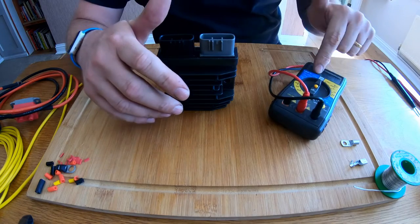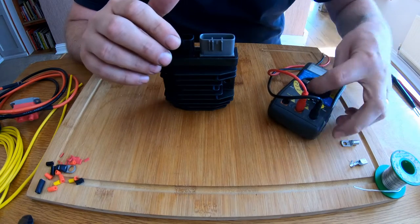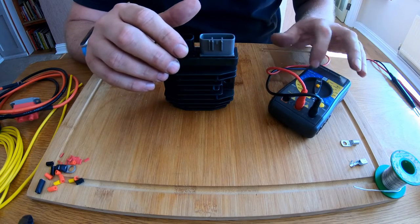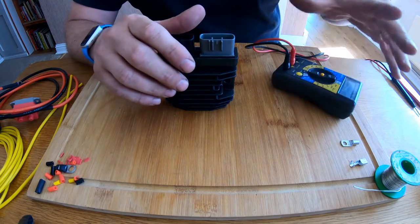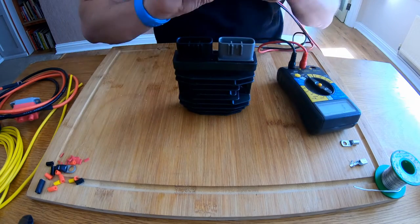In order to do this, what we need is a multimeter. This isn't a particularly expensive one, but this one does have the diode option, so I'm going to use the diode option. You can use the continuity ohms readings and you'll have the same sort of effect, however I have the diode option so I'm going to use it.